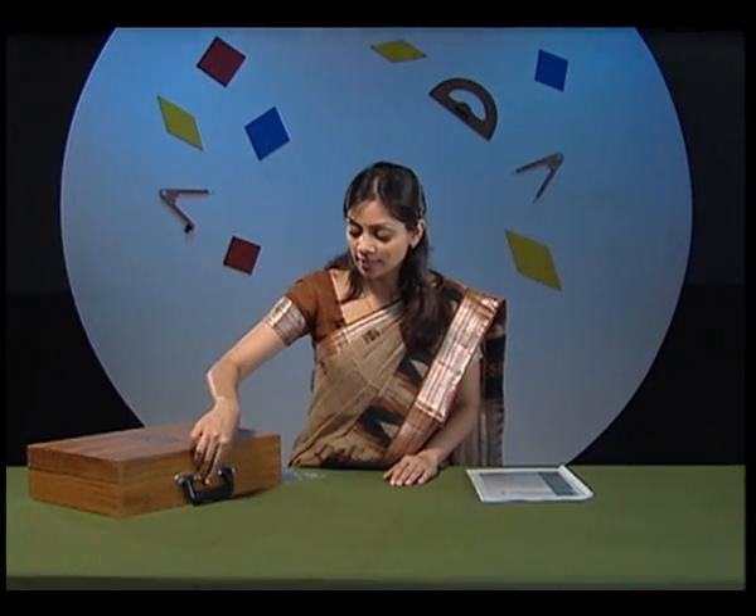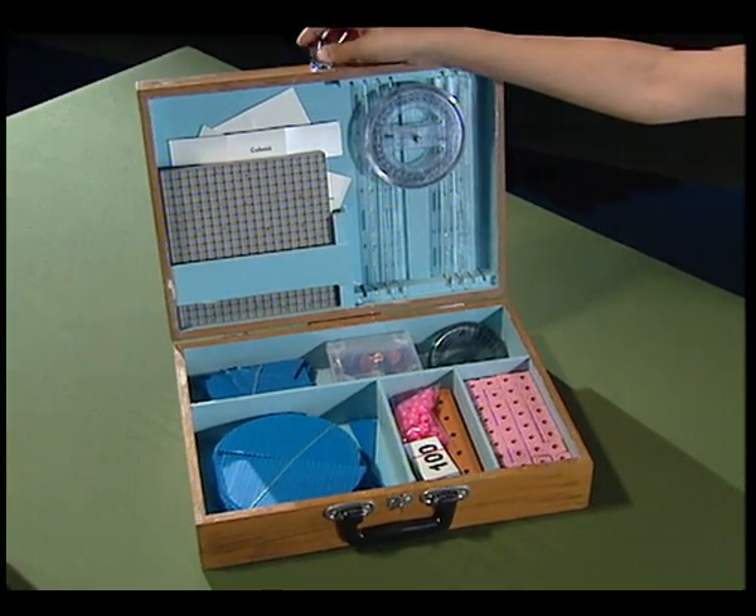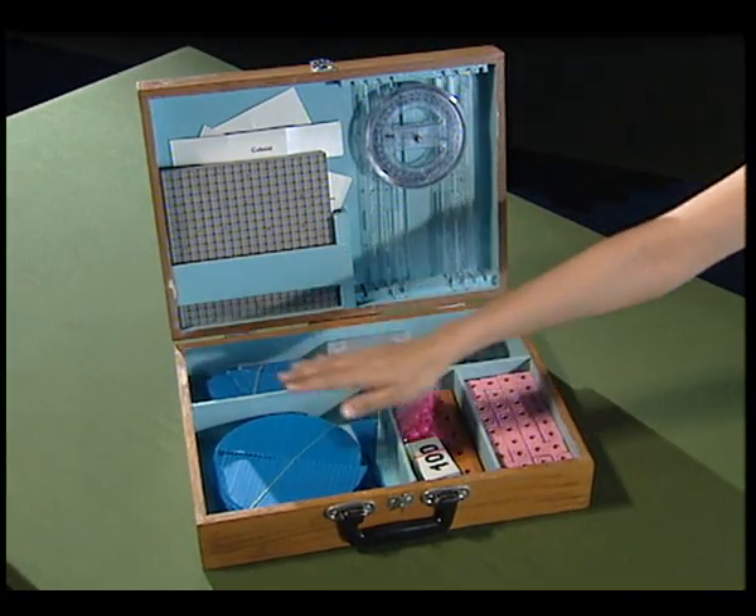Aren't you eager to see what is inside the box? Let us open the kit box ourselves and observe all the items which are properly kept in their respective compartments.